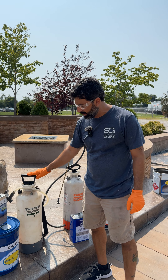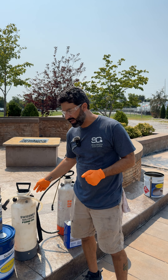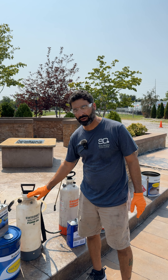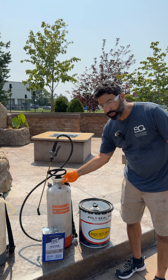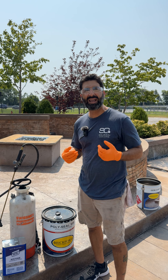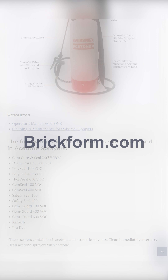This one is designed to be used with aromatic solvents — you want to use this with liquid release. Basically sealers that have a high xylene content you want to use this sprayer. Then we have our Swiss mix acetone sprayer — this works well with acetone dyes such as our Pro Dye, and sealers that have high acetone content. For a full list of compatible products and sealers, visit our website.